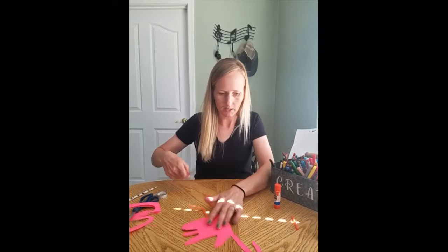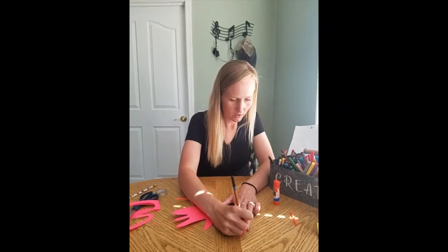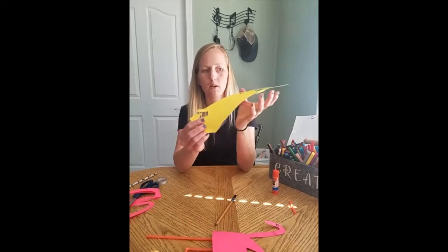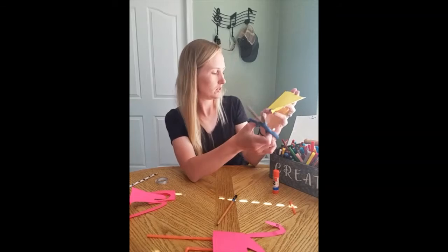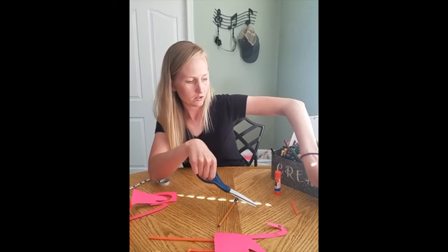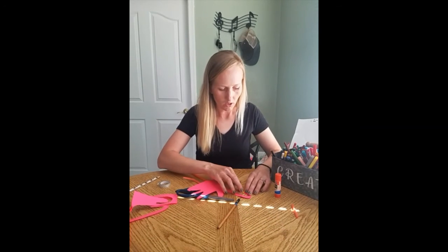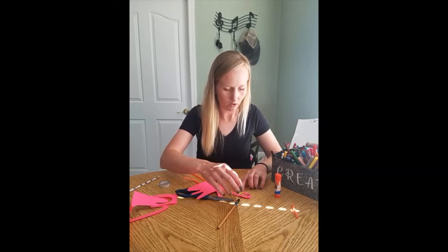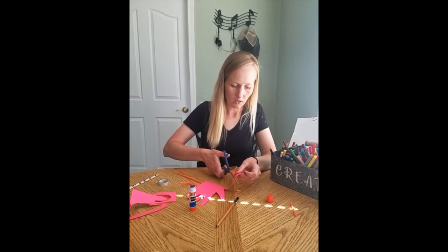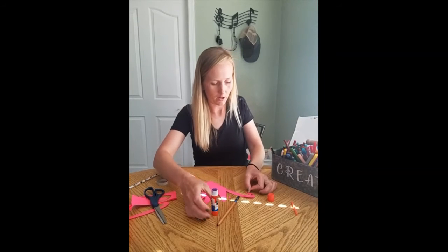Then I'm going to take a color for the eyes — it doesn't matter what color — and draw a little eye here. Then we're going to make the beak with some yellow paper. I just have a scrap piece. The easiest way is to take the corner of the paper and just snip it. Then test it on your paper, and if it's too big or too small you can always cut off a little bit more. Put a little glue on the back of it and add it right there for your beak.